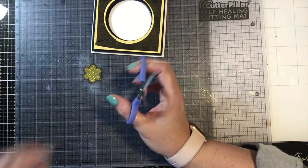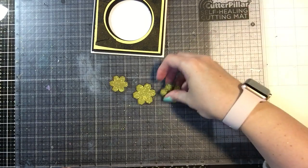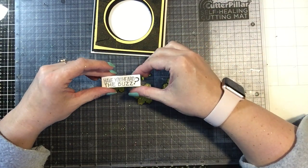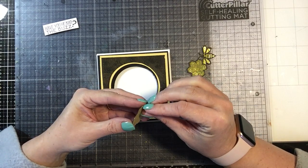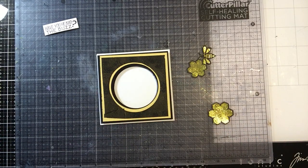So now I have that cute little image and I've gone ahead and made up some more pieces — this one, this one, and my final piece. And I also have my sentiment that I have already stamped: 'Have You Heard the Buzz?' So we're going to go ahead and put our pieces inside the center of our invite first, and then finish it off with our title.